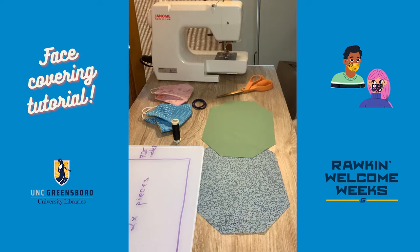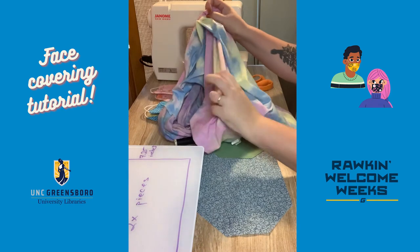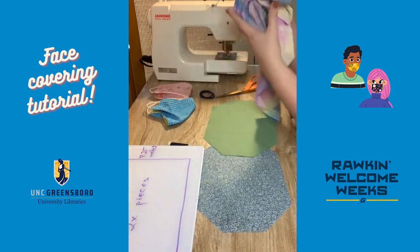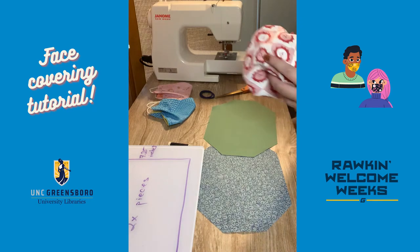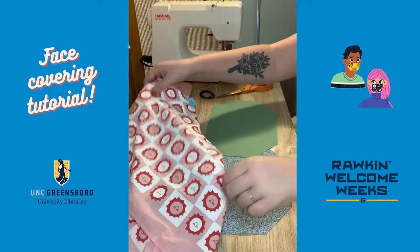A t-shirt made out of standard knit fabric is going to have quite a bit of stretch to it, so you don't want anything that's too stretchy. And if your fabric is really wrinkled when you get started, you'll want to iron it into flat pieces.